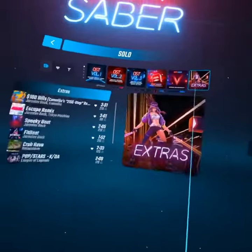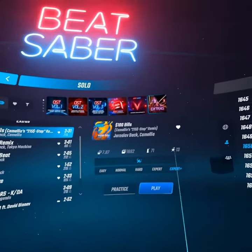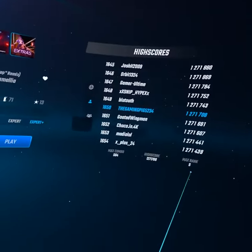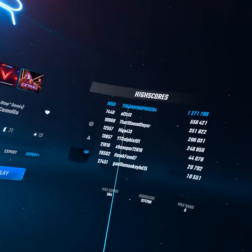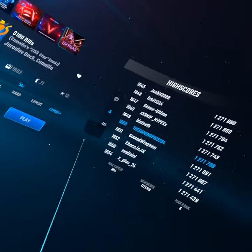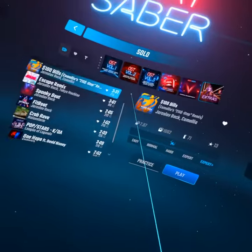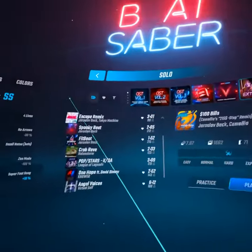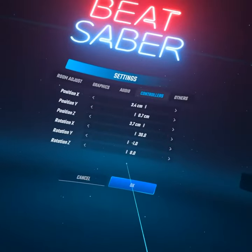For faster songs — like camellia songs — it's not that hard once you practice. I've had this game for over two years so I would know. Change your settings if you want; these are the ones I use.